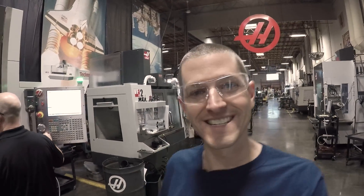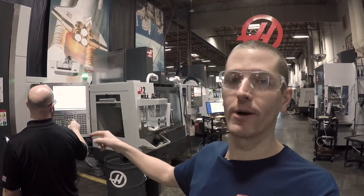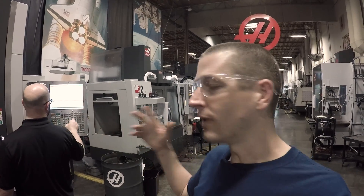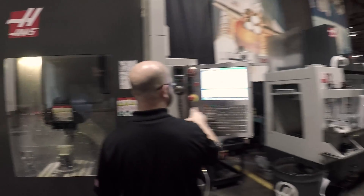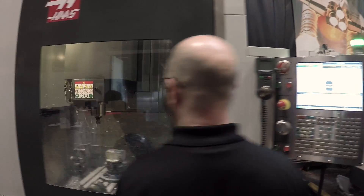Hi folks, welcome to this episode of NYC CNC. I am so grateful to Haas and Mark Terryberry. We are literally just walking around playing with machines. Here's a UMC 750 and Mark is walking me through a program showing some of the cool stuff.